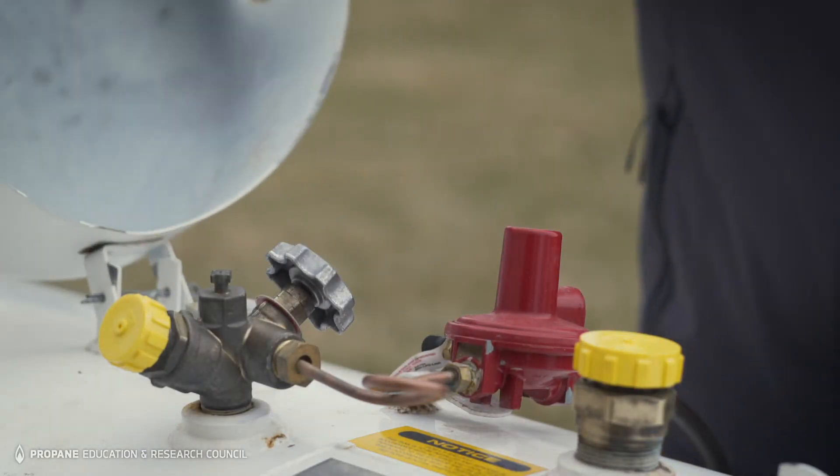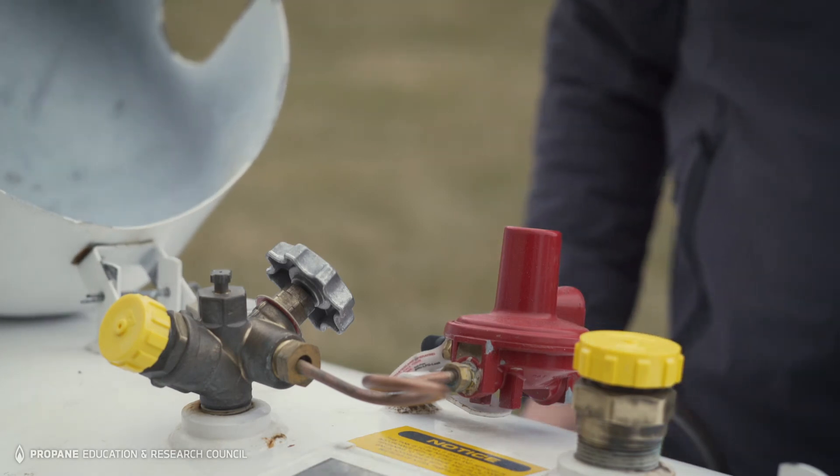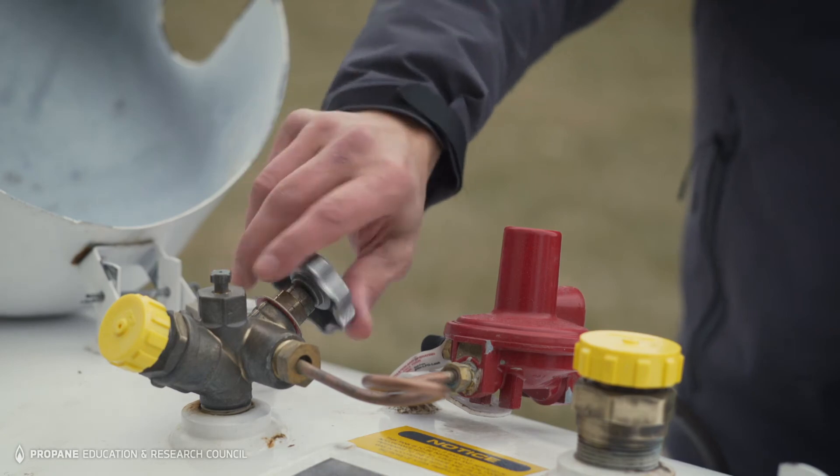To turn off the gas at your tank, start by opening the lid of the tank to reveal the shutoff valve. Then turn the shutoff valve to the right or clockwise to stop the flow of propane. If you have more than one tank, turn them all off the same way.